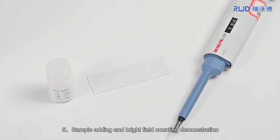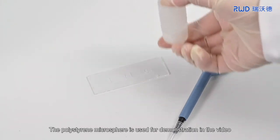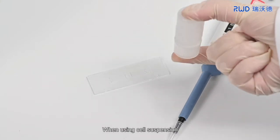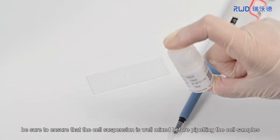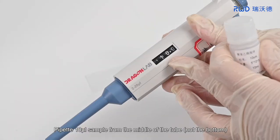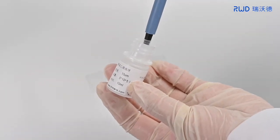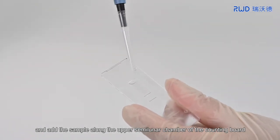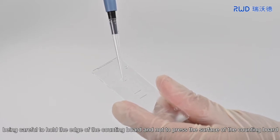5. Sample Adding and Bright Field Counting Demonstration. The polystyrene microsphere is used for demonstration in the video and shall be mixed before use. When using cell suspension, be sure to ensure that the cell suspension is well mixed before pipetting the cell samples. Pipette 10 µl sample from the middle of the tube and add the sample along the upper semi-lunar chamber of the counting board, being careful to hold the edge of the counting board and not depress the surface.